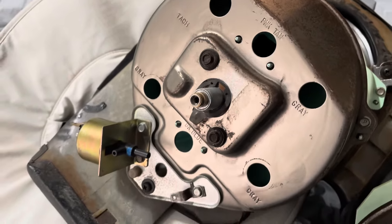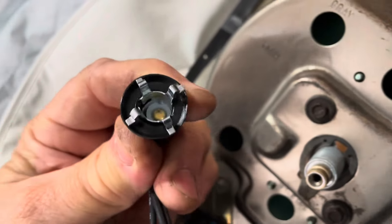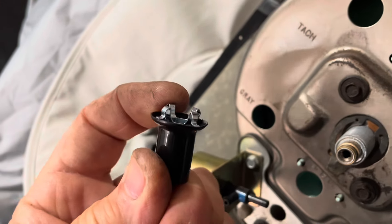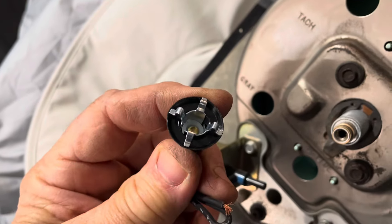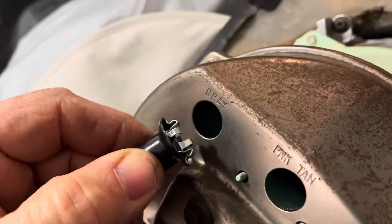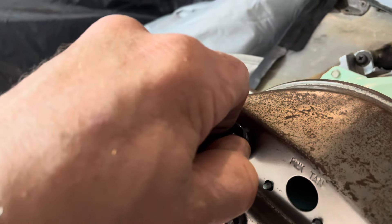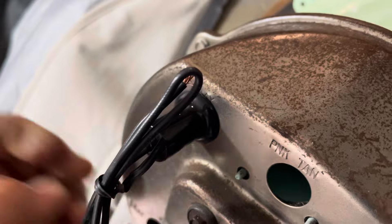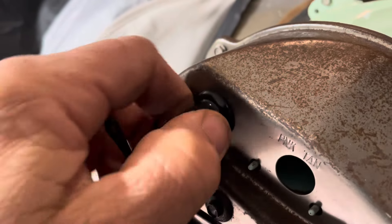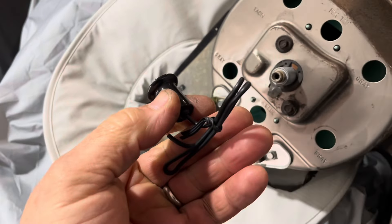I'm just going to use the Tac Speedo, but all these holes are the same size. Here's the new clip. I did try to pull the original out — I don't think these are really meant to come out. I think they're really part of that pigtail, so if it comes out, it's kind of broken. Here's our fitment test. Boom — nice and snug. And hopefully I can pull this out without breaking it. There we go. So we know it'll fit. Let's splice them up.